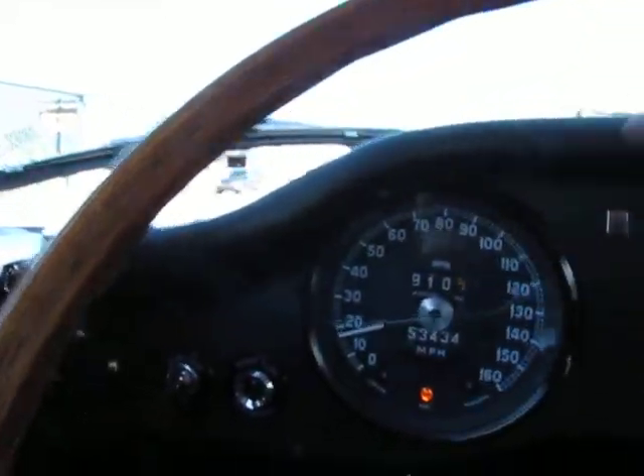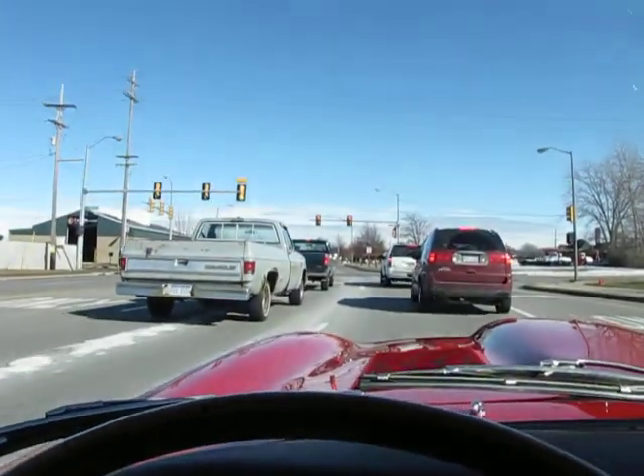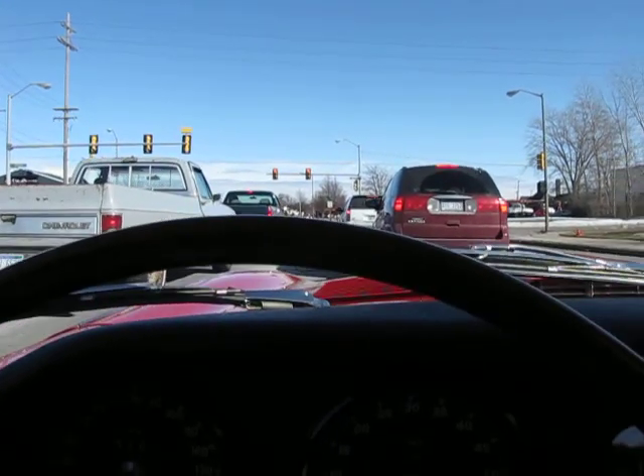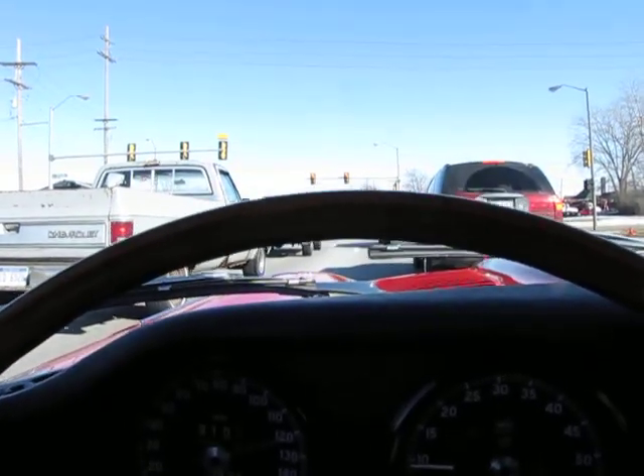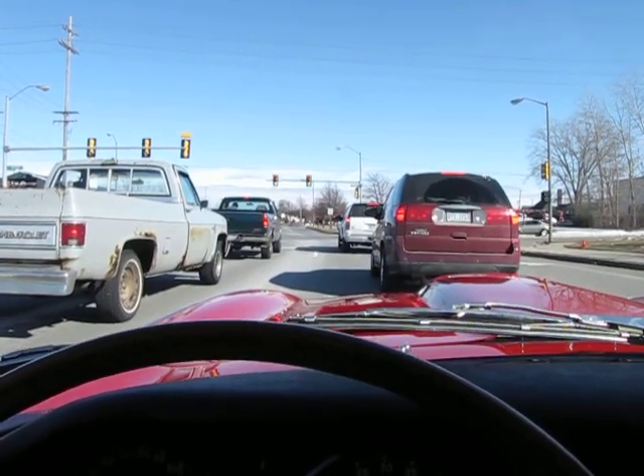The fuel light on the dash operates and it's on right now, probably because we're pretty low on fuel. I'm going to shut this off and wait for the light to change to give us a little better acceleration.